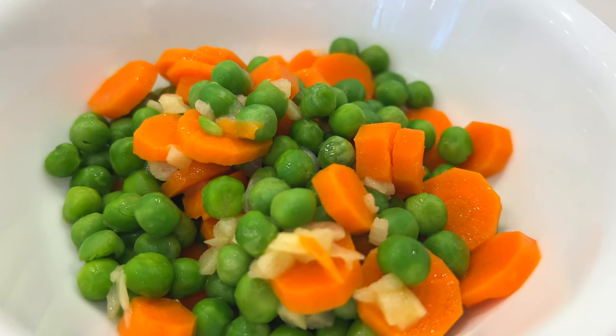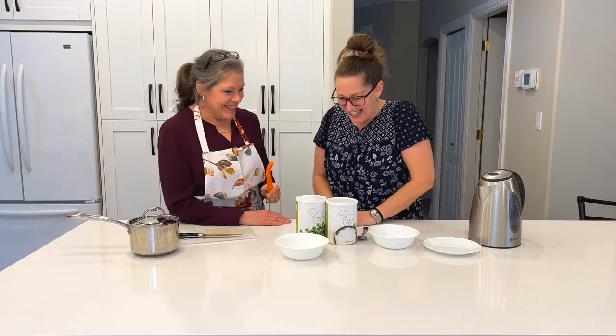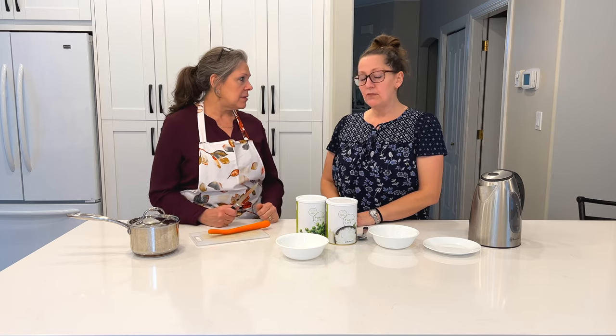Peas and corn. Carrots. Peas. Carrots. Now the reason why we're going to be doing fresh carrots is because our freeze-dried carrots are in small chunks and we want ringlets. So that's why we're going to be doing that.